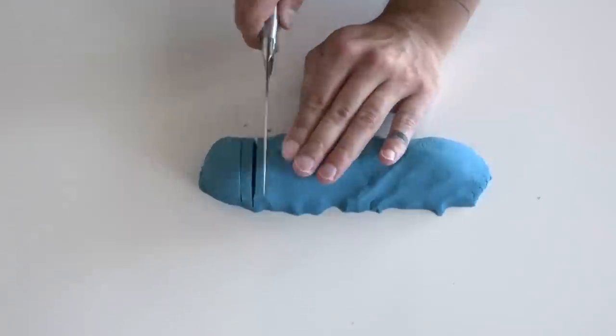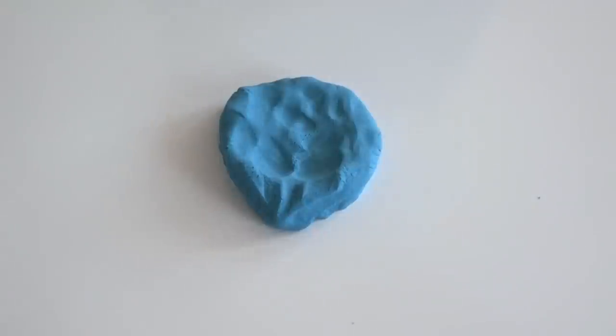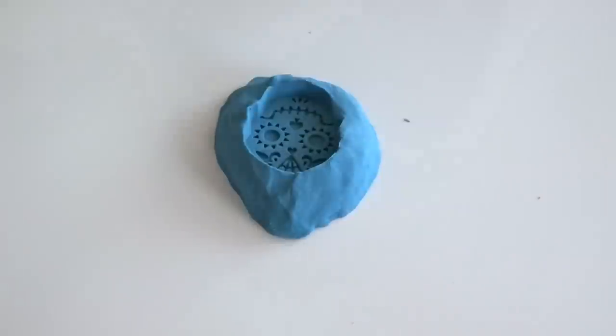You may have seen me use Smooth-On silicone products before for casting — it's really great stuff and I've had great experiences with it, but it's a little bit on the pricey side. I was curious as to whether or not I could use kinetic sand to make reusable molds for casting.